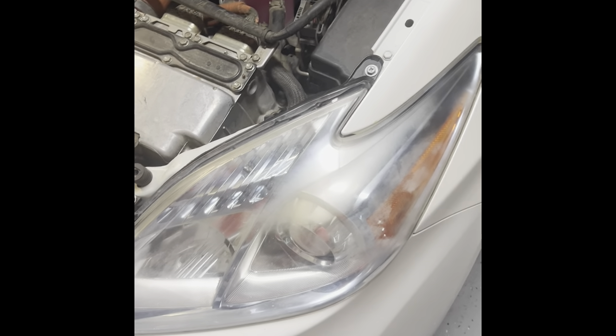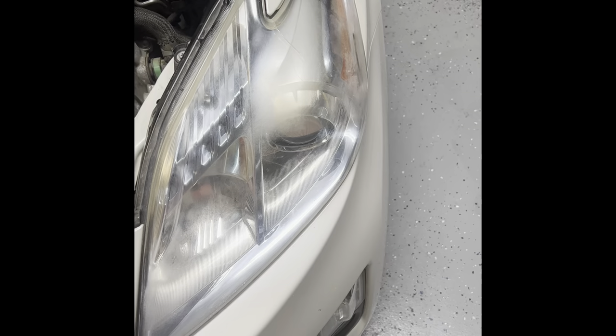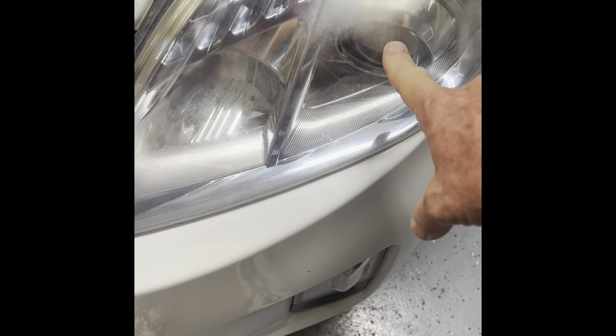Toyota Prius light bulb replacement. Now, some of these jobs on some of these cars you have to take the whole assembly out, but this one — if you can get your hands in there — all you have to do is get in there and start pulling these bulbs out by hand. These are not too bad. The high beam and the low beam are pretty easy. You're going to turn the unit down in here — it's pretty dark — okay, there we go. This one right here with the green on it is your low beam.